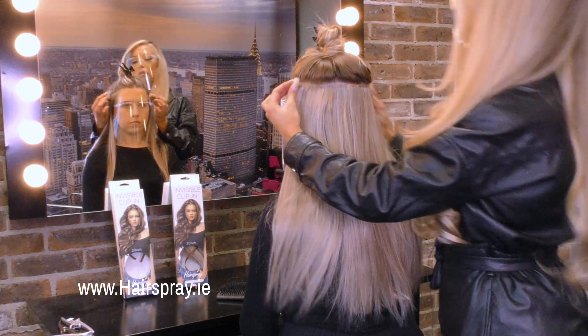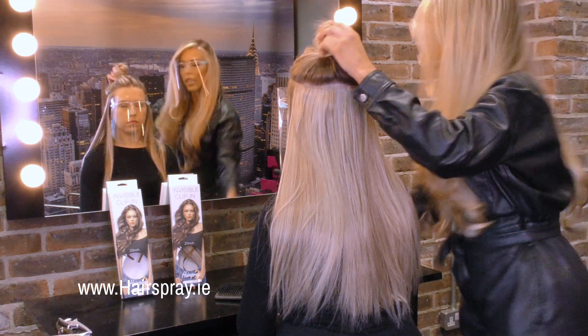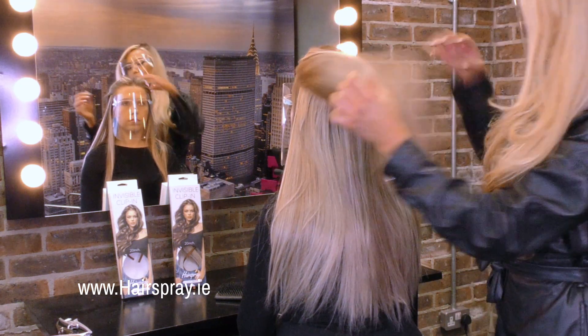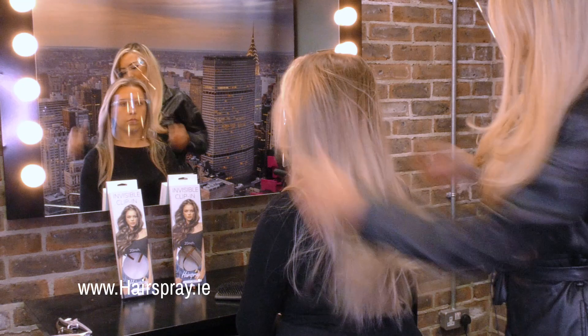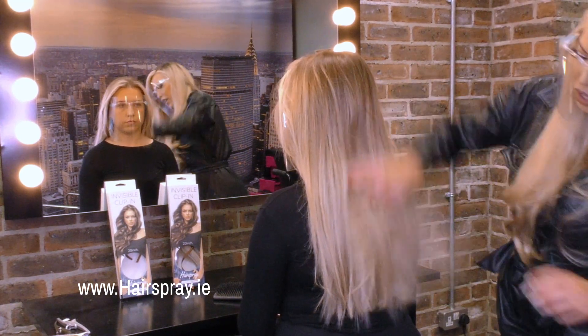One clip in the middle, one clip in each edge — you literally just clip it in like this. I'm going to show you guys the overall look. These pieces are available online at hairspray.ie.